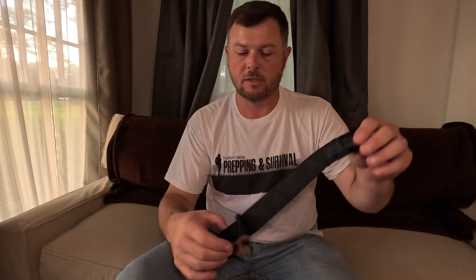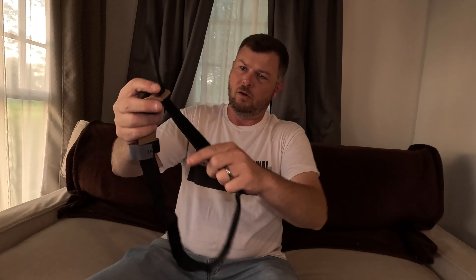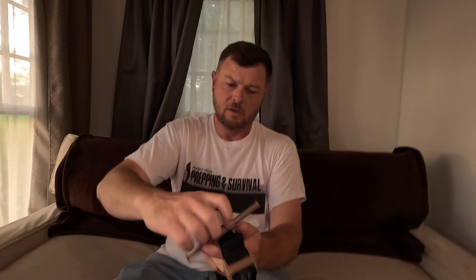We've got a triangular bandage — those are super important to have in your first aid kit. Disposable gloves — they're not marked with a size. They look like latex gloves; I would assume latex unless otherwise specified. We've got adhesive wound dressings — looks like four, actually five of them. Five adhesive wound dressings, good to have. And burn shield in case you get burned.